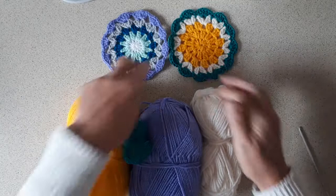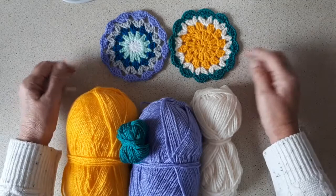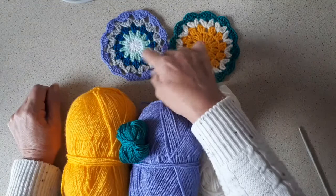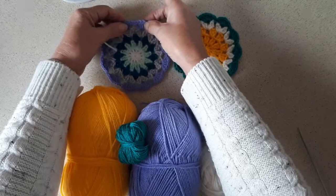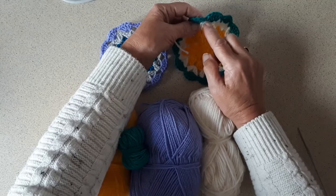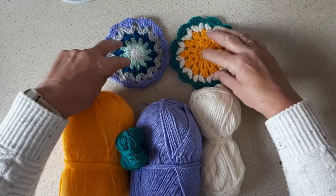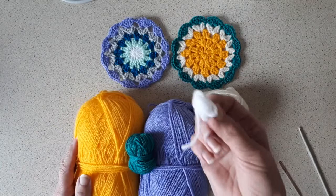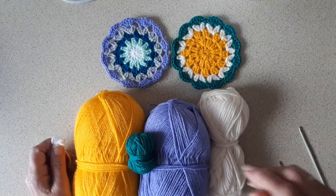Hello everyone, welcome back to my channel. I'm going to do a tutorial for this coaster here — one of my subscribers asked me to do a tutorial for them. These are both the same, just different colors. For this one I've got mostly yellow, and the only difference between the two is that on this one, between the two lots of clusters, I went down into the space and done a double crochet — that's double crochet in the UK, or single crochet in the United States. So these are the five colors I'm using, plus a tiny little bit of white for the center.